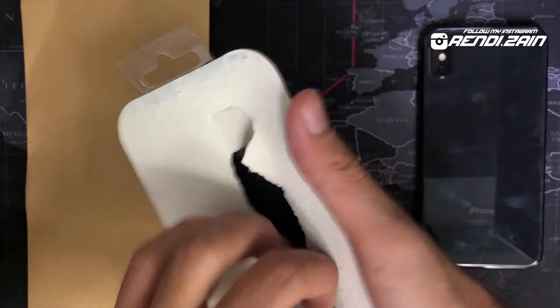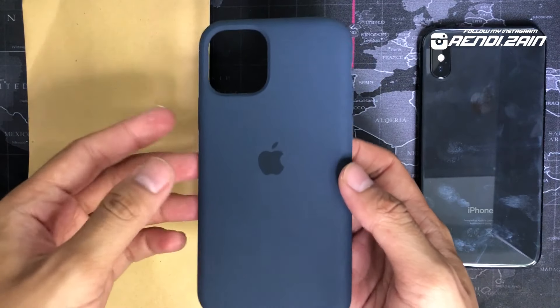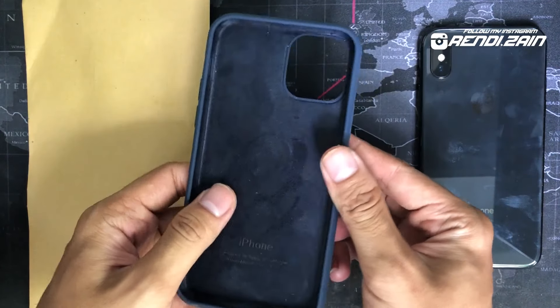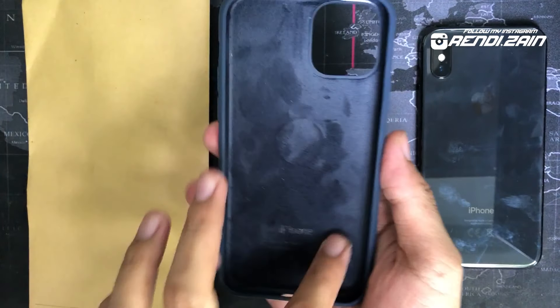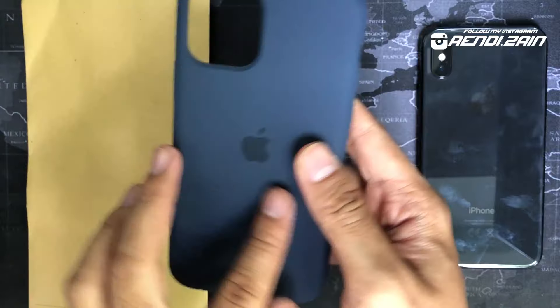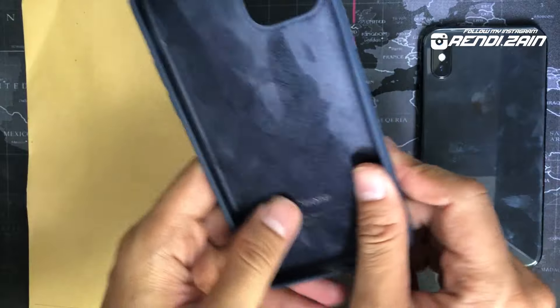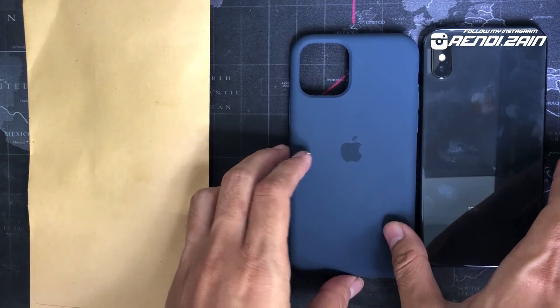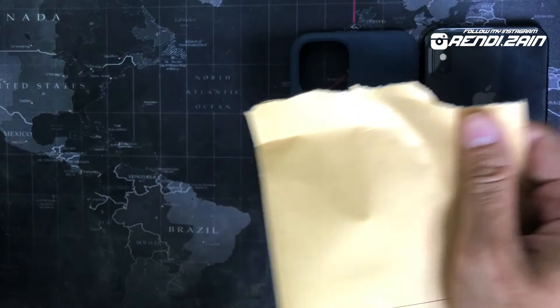Ini dia, ini casing iPhone 11 Pro. Bahan dalamnya kayak bludru, terusnya di luarnya dia silikon matte. Gue pilih warna midnight blue. Harganya Rp60.000 di toko online. Dan beli satu lagi nih ya, ini baru datang juga paketnya.